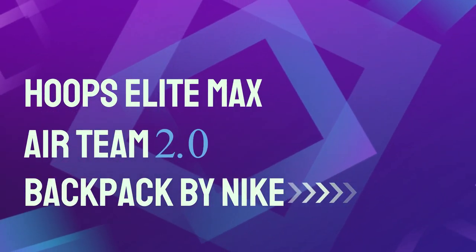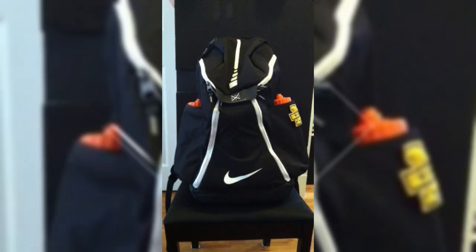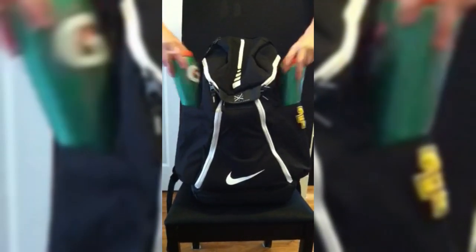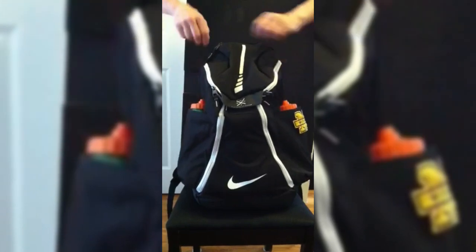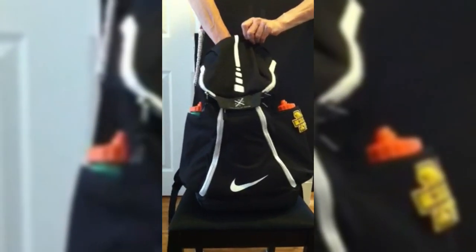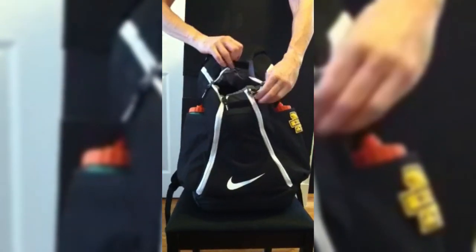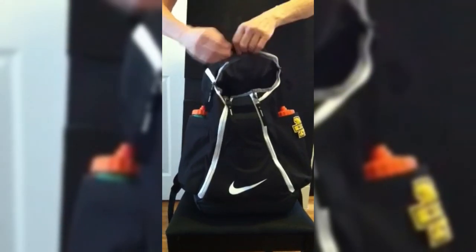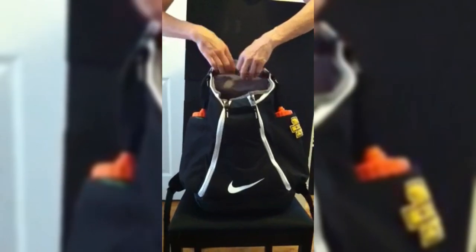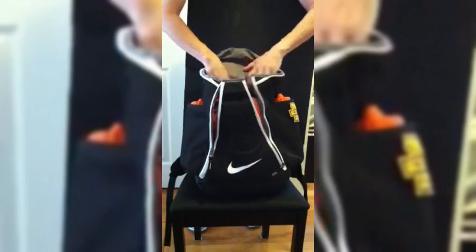Number 5: Hoops Elite Max Air Team 2.0 Backpack by Nike. Equipped with a solid construction, roomy pockets, and an intuitive Nike quad zip system, the Elite Max Air is one of the best basketball backpacks on the market. It's incredibly comfortable on the shoulders and allows you to stow a variety of different items in all of its pockets. The zipper is easy to use and incredibly tight, which complements the waterproof base perfectly, so nothing gets damaged during outdoor play or bad weather.